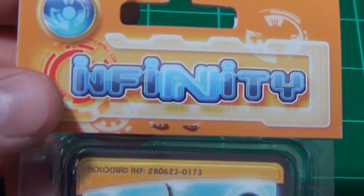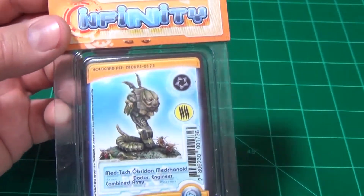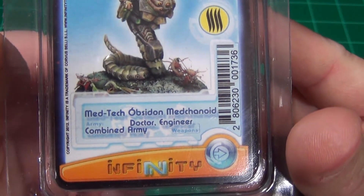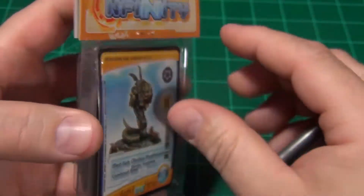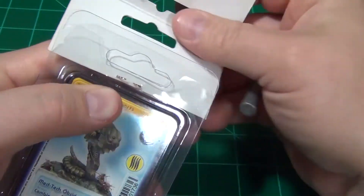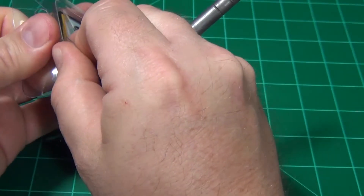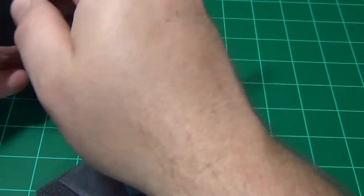I have a miniature here for the Infinity skirmish game. It is a Medtech Obsidon Mechanoid for the Combined Army faction, and it can be used in either one of the sectorial armies for that faction. It's going to come on a large base.